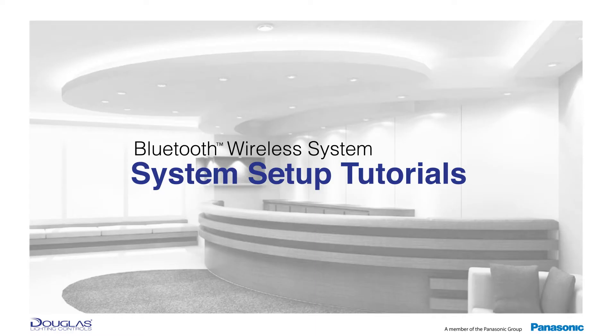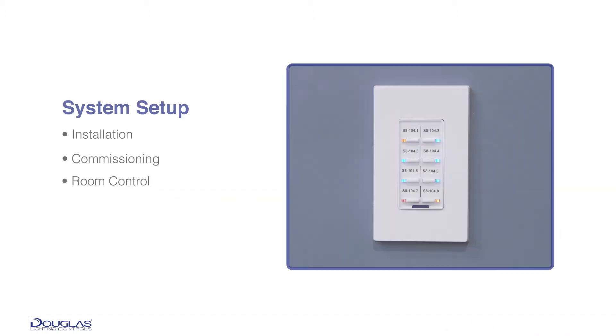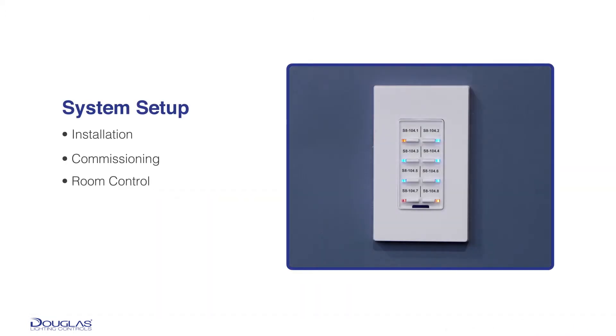Douglas Lighting Control's wireless systems provide some key benefits to the installers and building owners such as lower cost, flexibility for change, and scalability for expanding areas. This series of instructional videos will focus on the installation, configuration, and control of the wireless lighting control system.